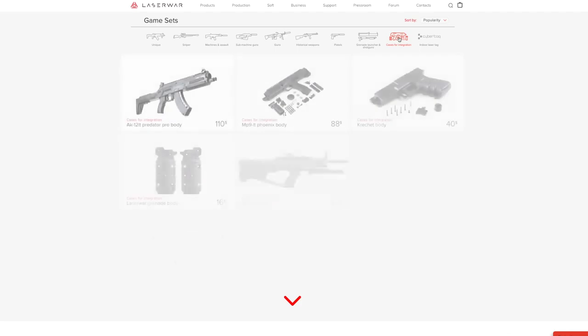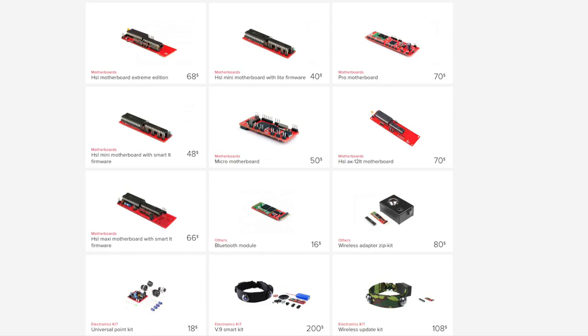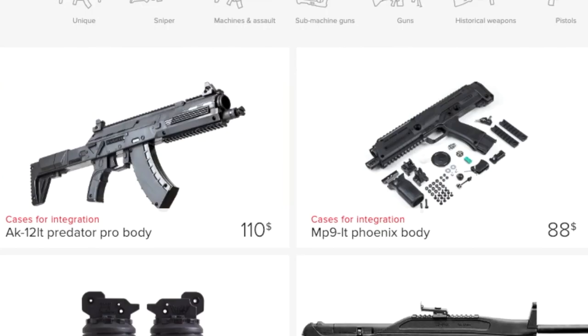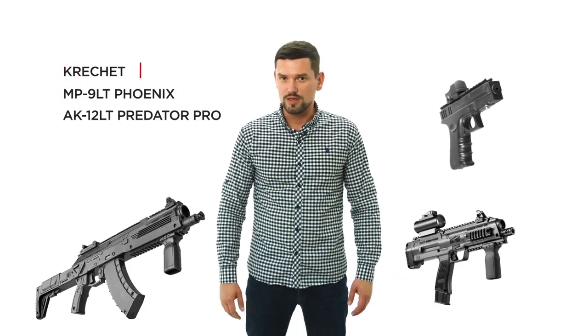But today we'll briefly cover bodies for integration and kit electronics. Start the self-assembly process from easy models. They have been specifically created for LazyTech. Here is the list from easy to hard models for integration – AK-12 Pro, Phoenix, Predator, Gratchet. With the LazyTech weapon bodies, you have no need to buy silencers and optics. They are already pre-installed.